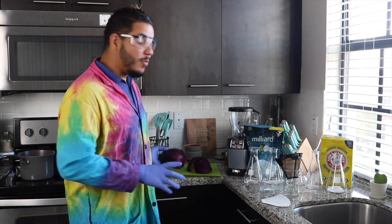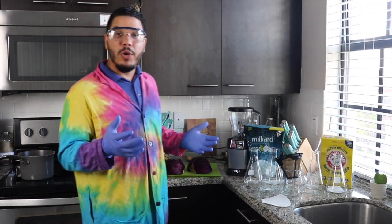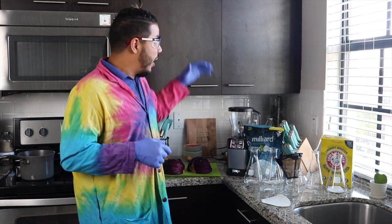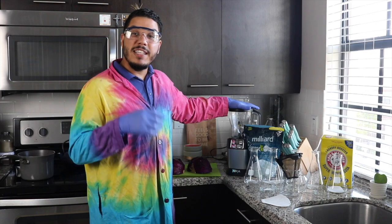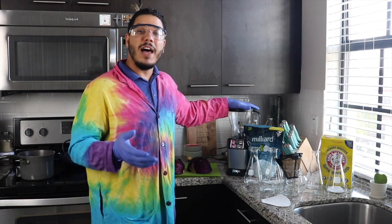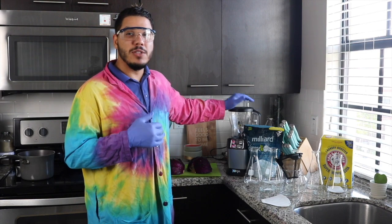Next we're going to need some water. It's important that we use boiling water to be able to extract those pigments. I'm going to be using a blender — this will help extract those pigments even further and a lot faster, but it's not absolutely necessary.